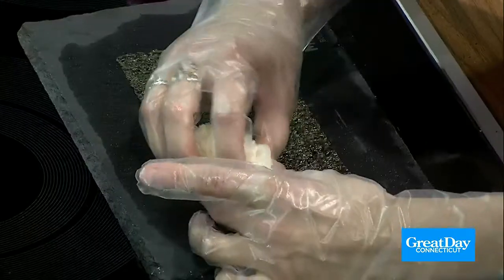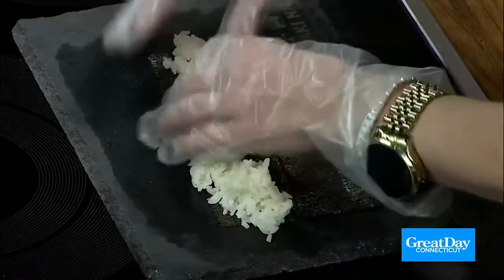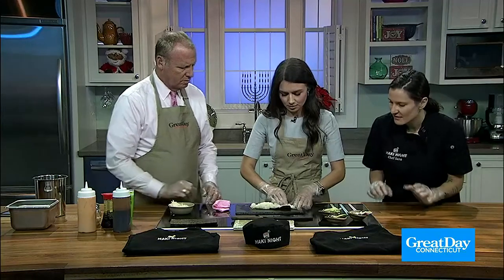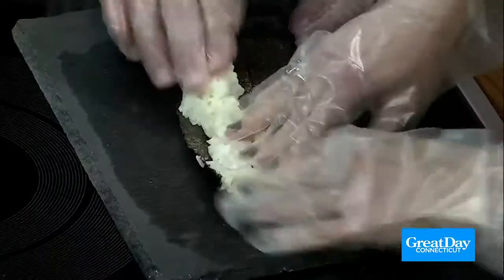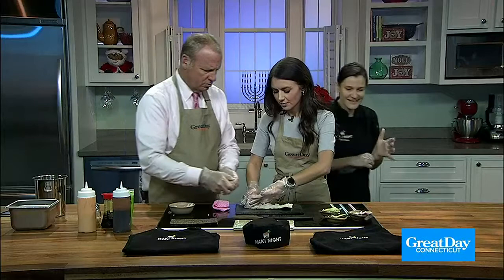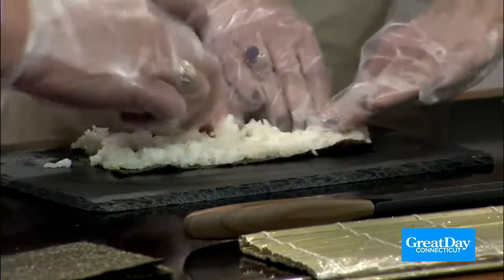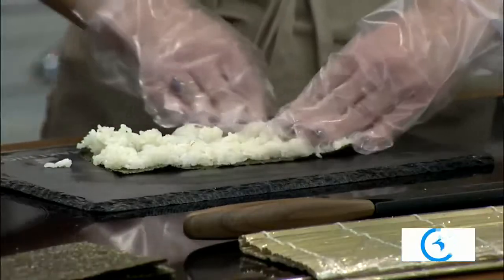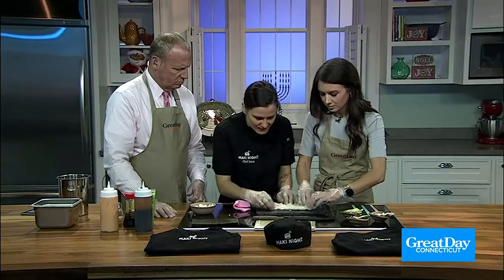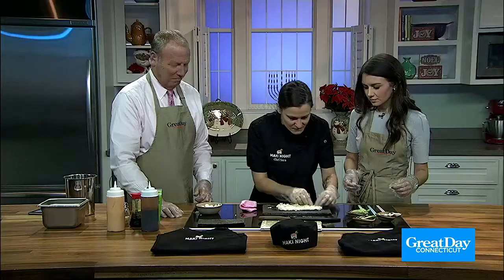Pinch the rice and stretch it out going from left to right, then spread it down to cover the whole piece of seaweed. When spreading the rice, be very, very gentle — I like to call it tickle fingers, so you tickle the rice down. Make sure you're covering all of the seaweed. You want it nice and fluffy with no big bald spots.